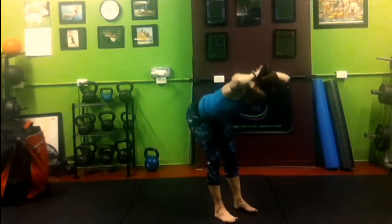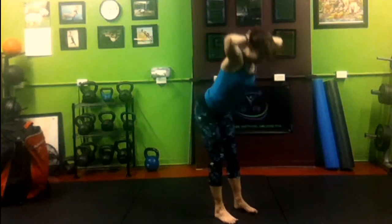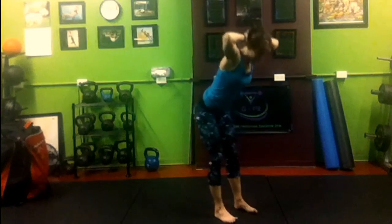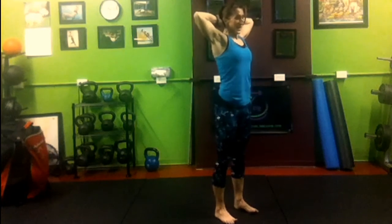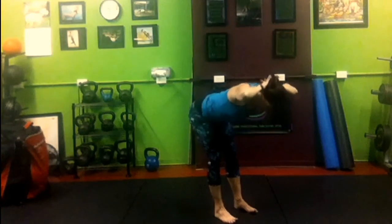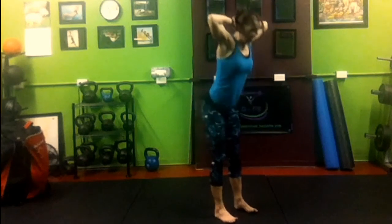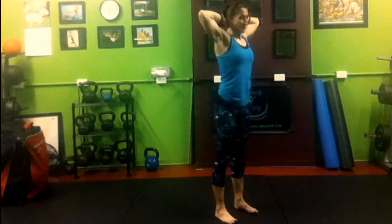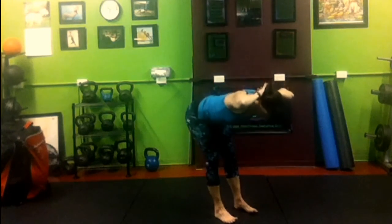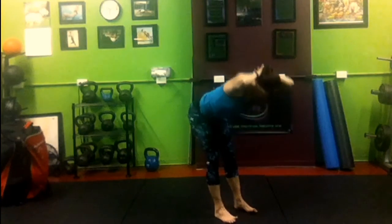11. 10. 9. Are you counting with me? 8 — you should probably count with me. 7. Squeeze the shoulder blades together. 6. 5. 4. Oh, I'm dead lifting tomorrow — this is a bad choice.